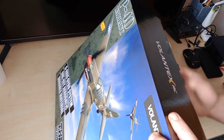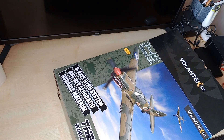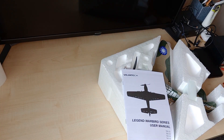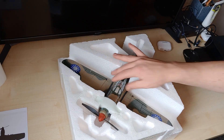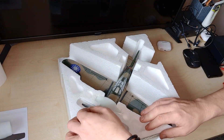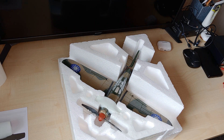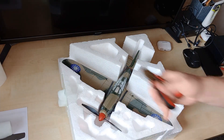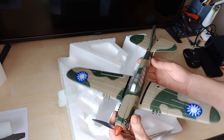This is a box you can keep it in, keep it nice and clean, stop it getting hangar rash, because there is obviously all this polystyrene. I've already had it opened in the model shop to show me — they're more than happy to open up the box and let you see it before you buy. And there it is, absolutely gorgeous. Look at the detail on that. For something of this size and this price, fantastic little model, fantastic scale.